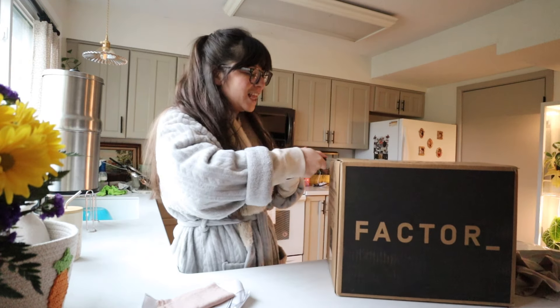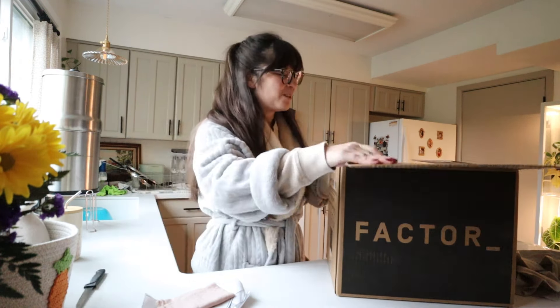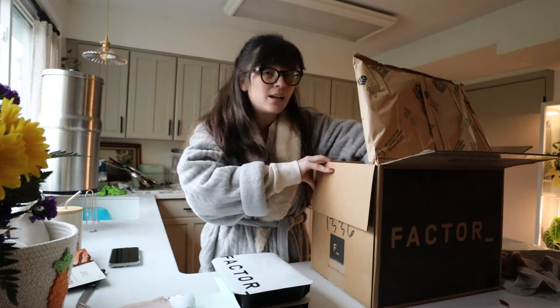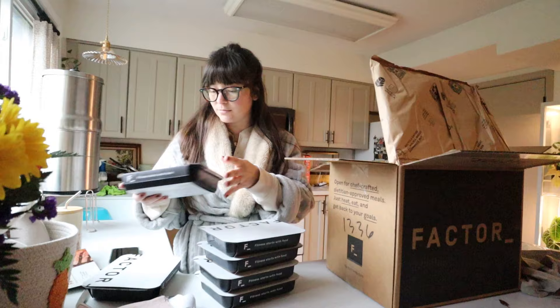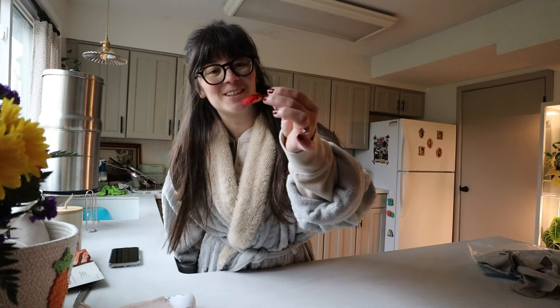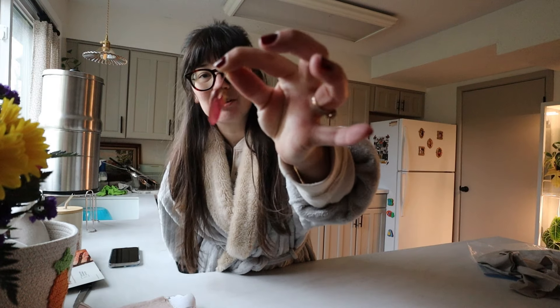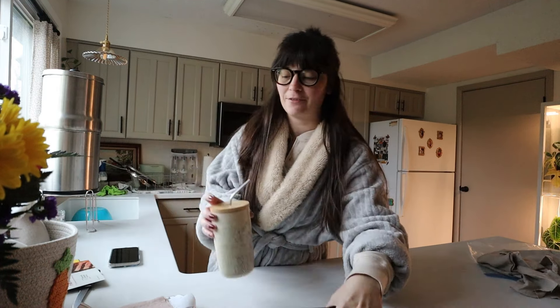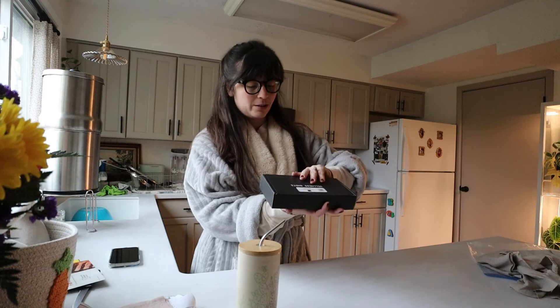While I was out there I saw that I have this box from Factor — I freaking love Factor, they're sponsoring my main channel. I'm going to just quickly unpack this so that it stays fresh. Also outside I saw a helicopter from my maple tree — it's dropping them now, which I think means that spring is officially here. We also have wellness shots!